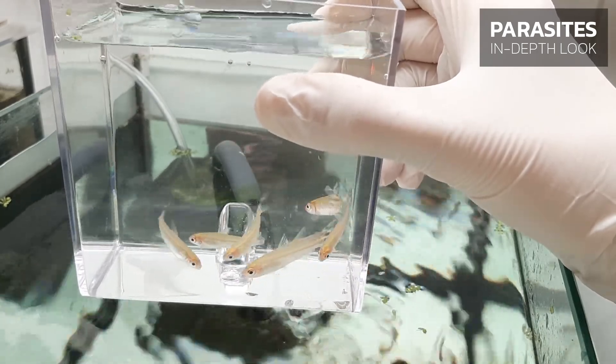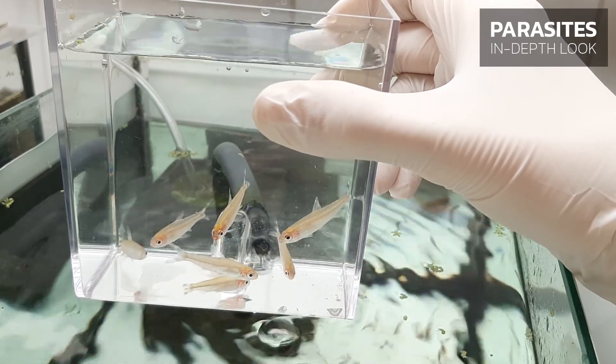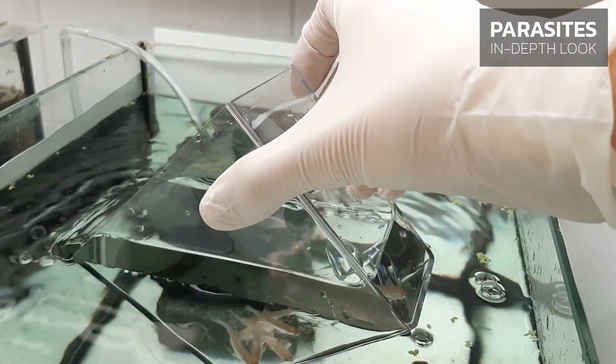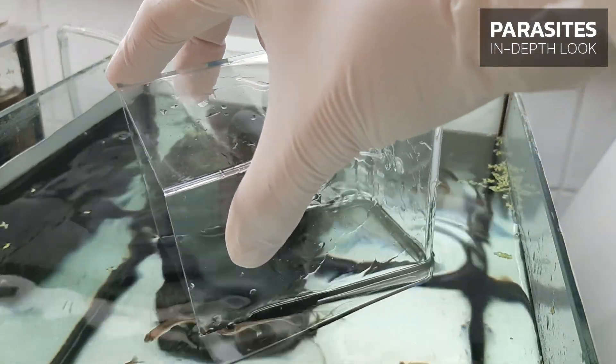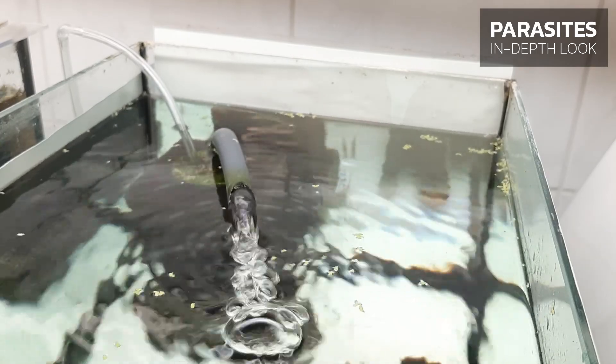We recommend quarantining new fish before introducing them into an aquarium. If quarantine is not possible or practical, you can use half a dose of eSHa EXIT in combination with half a dose of eSHa 2000 in your main aquarium to greatly reduce the likelihood of disease outbreaks.